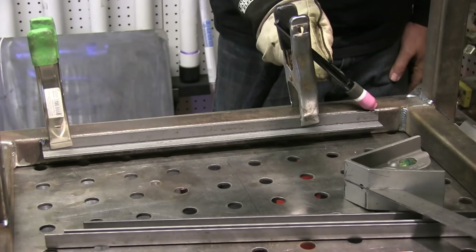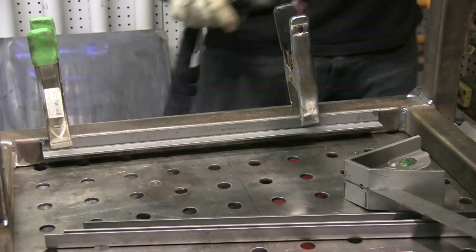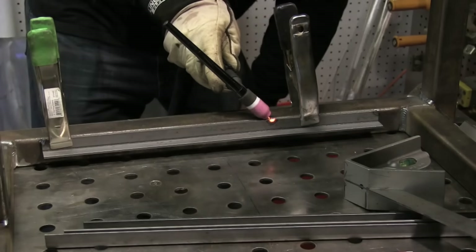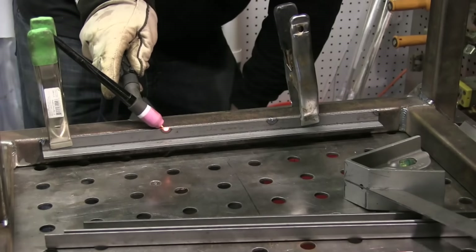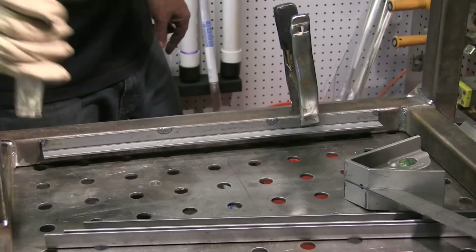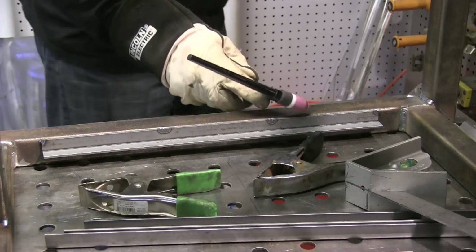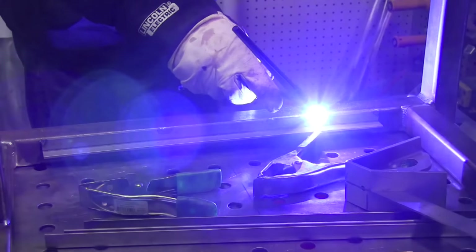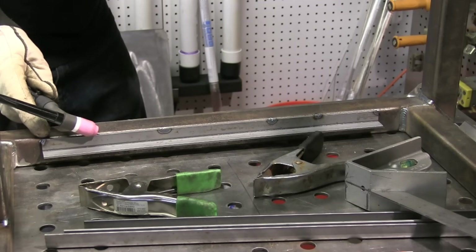I'm popping these things in there with a nice hot machine. I've got the machine set to about 145 amps — probably a good 30 amps hotter than I would weld something like this, but it just makes a really super quick tack. I'm going to put several tacks like this, and that's probably all I'm going to do. I'll probably weld the very ends — kind of just do a little fusion pass on the very ends — and the rest will be held in by really strong, hot tack welds, lots of them.